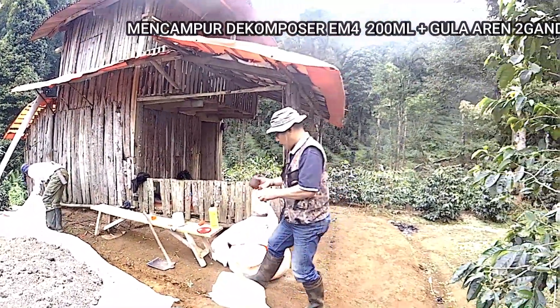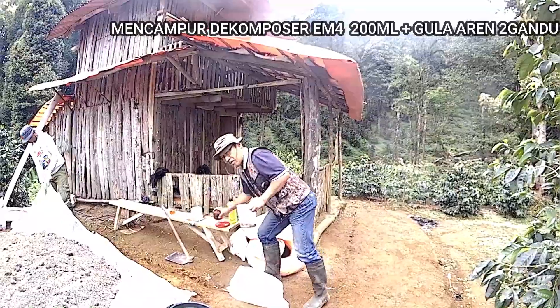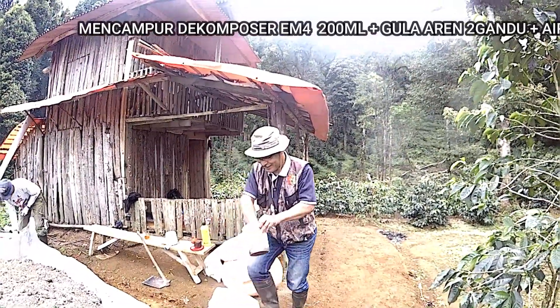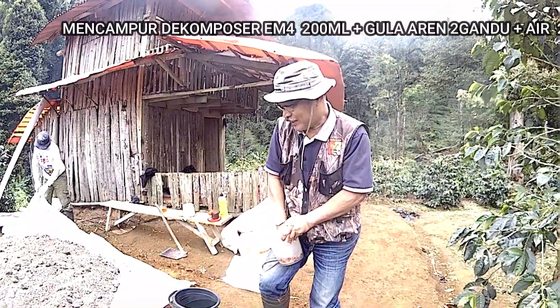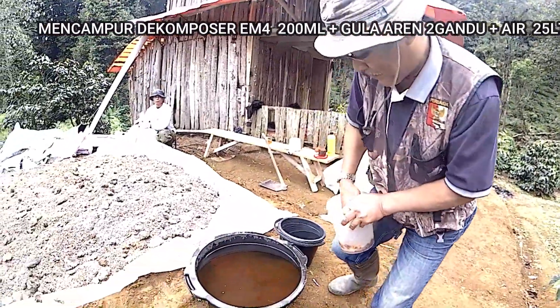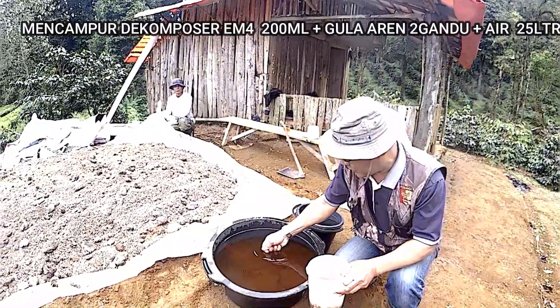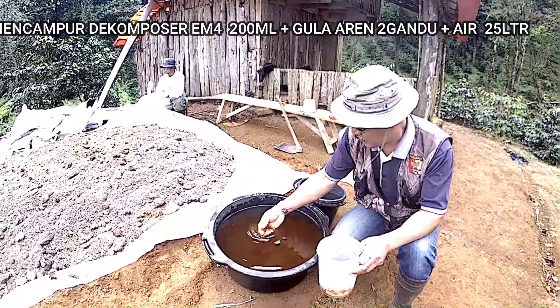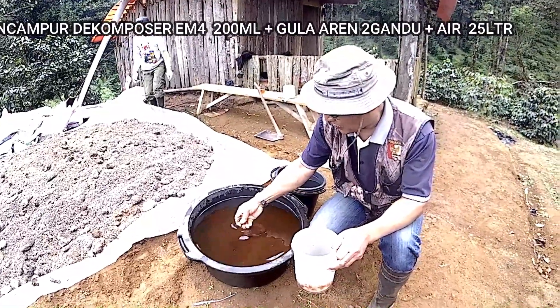Bakterinya dikasih makan pakai gula aren. Karena tidak punya lase, dipakai gula aren saja. Bakteri yang dorman akan bangun lagi dengan gula aren.